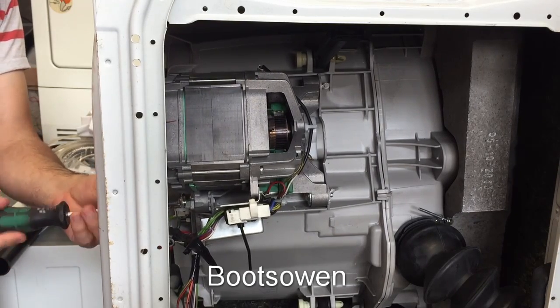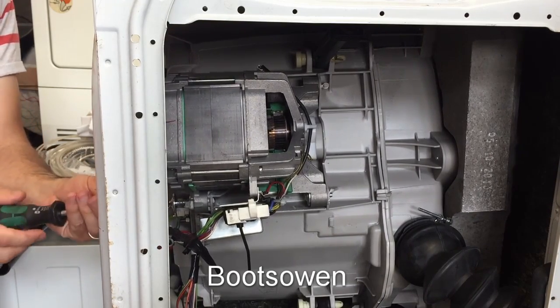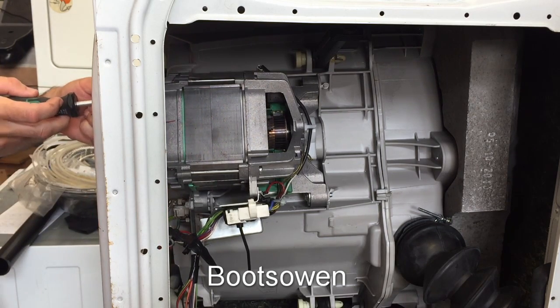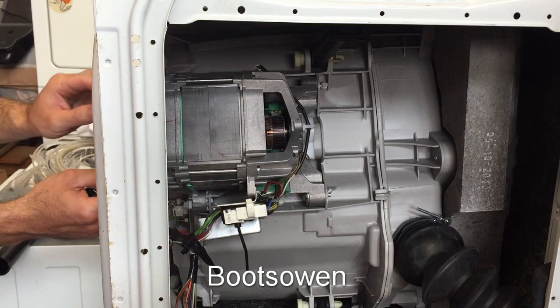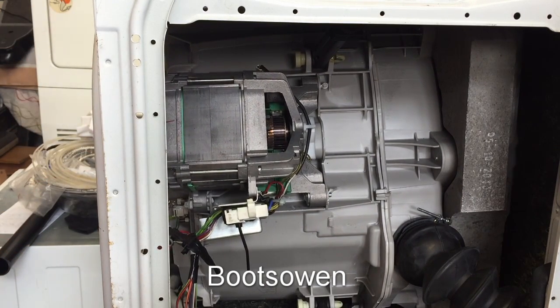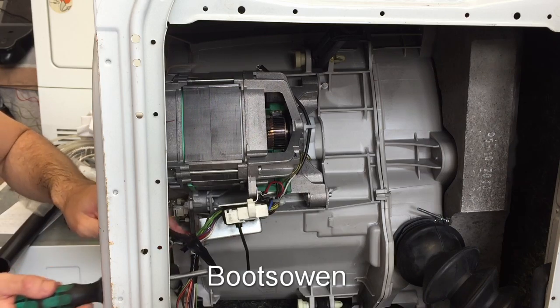These are just coming off with a big screwdriver. The machine's obviously not plugged in and I've taken the back off so I can get in here. I'll pull off that motor belt as well - the drive belt - and then the last screw is in here.